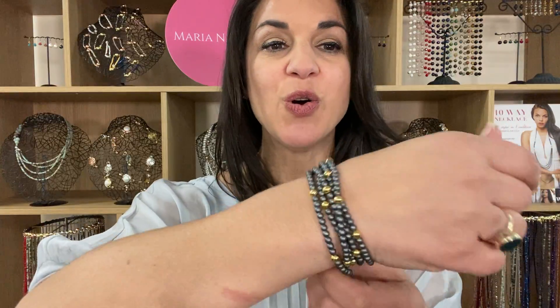You can wear the My Way necklace as a multi-wrap bracelet. It looks fantastic worn on its own, or just as good worn with your other jewelry as well.